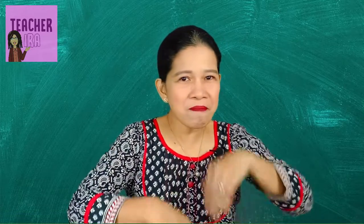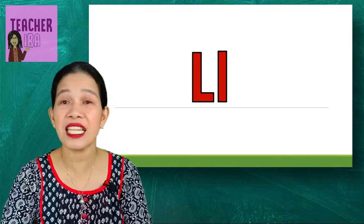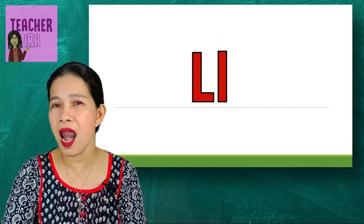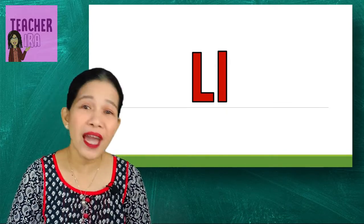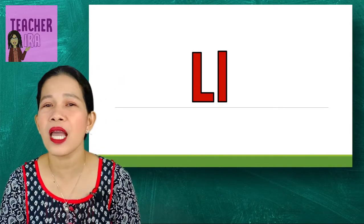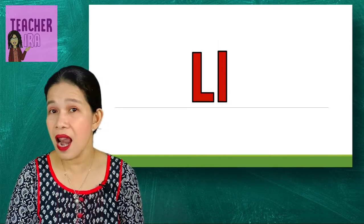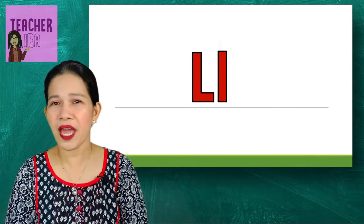Today we will have another consonant, and this time we will have letter L. Yes, this is letter L. What is the sound of letter L? Look at my tongue — yes, you're right, letter L says /l/.